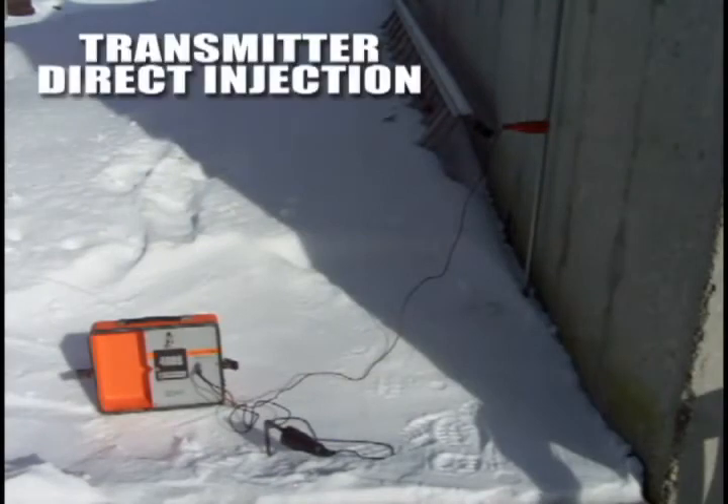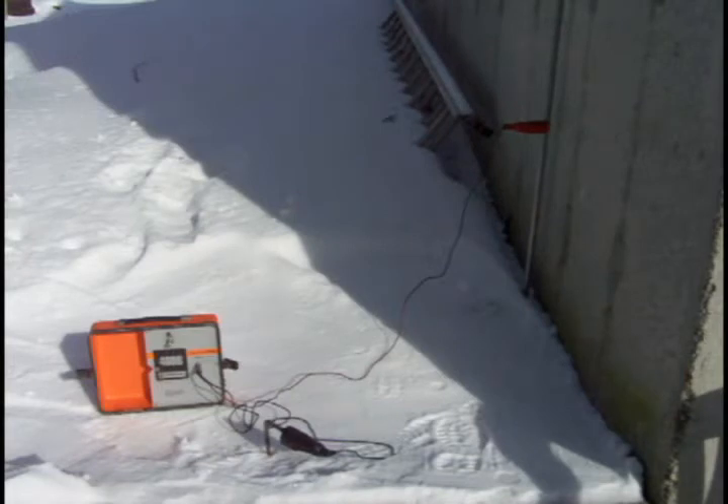This is the direct method of injection. You can see I have a quarter-inch jack with some leads on it. When you plug the jack in, it disconnects the antenna and the signal goes directly to the clamps. I have one clamp on the conduit and another clamp in the ground. It's very hard to get a ground connection because the ground is frozen, but it should work.